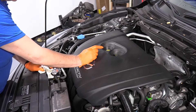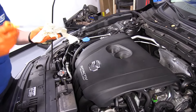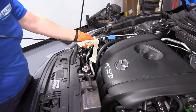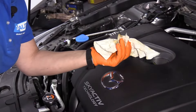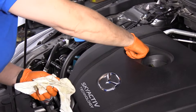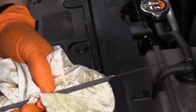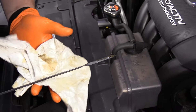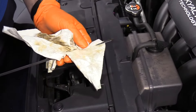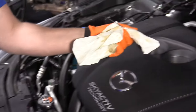Now that I've run the engine and shut it off and let it sit for a minute, I can pull the dipstick and check my oil level. First thing I do is clean it up, put it back in, and check it all the way down. It hasn't settled yet, so I'm going to let that settle. It calls for four and a half, and I have four and a half right in there, so I'm going to let that settle down and recheck it in a couple more minutes.